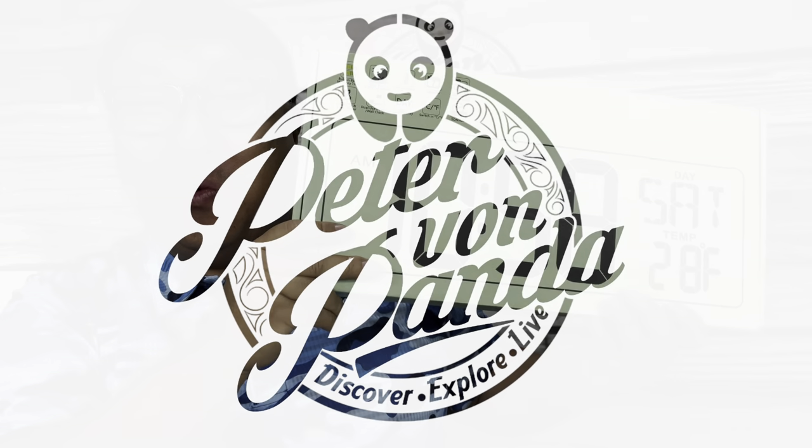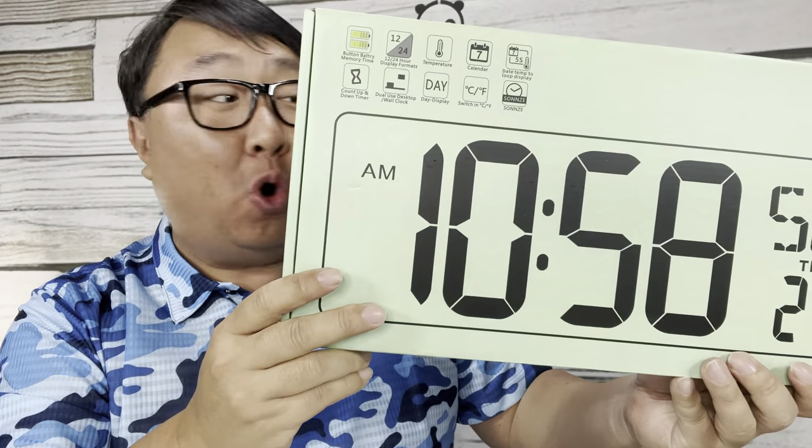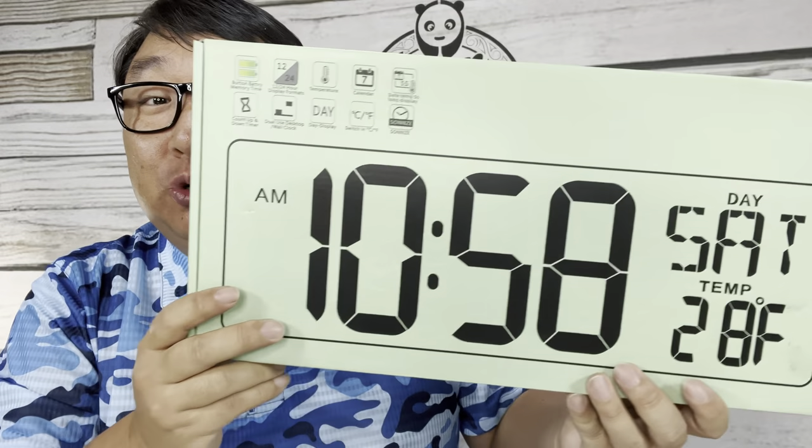If you need a wall clock with big numbers, look no further because this is it. What's happening Panda Nation, Peter Von Panda here. This is a wall clock and it's got huge numbers.